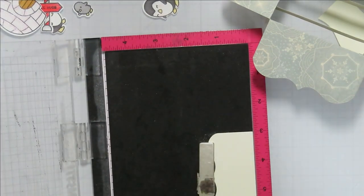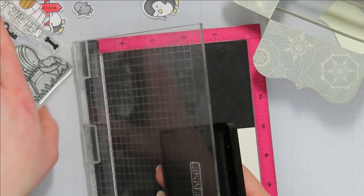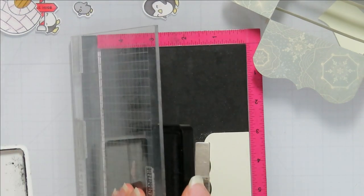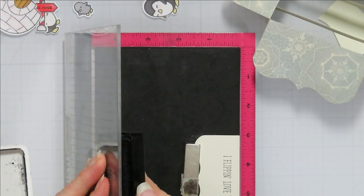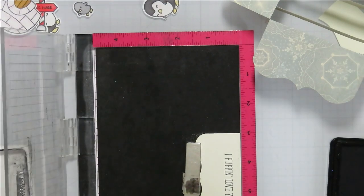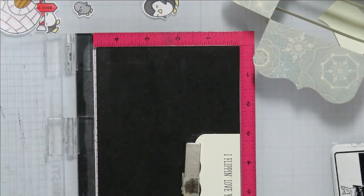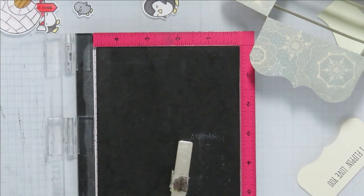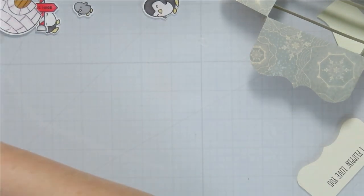I am just going to pop this into my MISTI, go in with some Lawn Fawn Jet Black ink. I think we are good there — 'I Flipping Love You' — I think that is adorable. You could totally do whatever you want for your sentiment on this one. So I have the 'I Flipping Love You' — I'm going to wipe off my stamp with my stamp shammy before I close that up and set it off to the side.